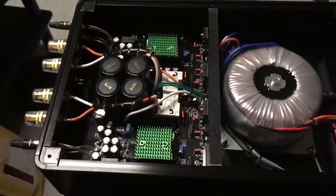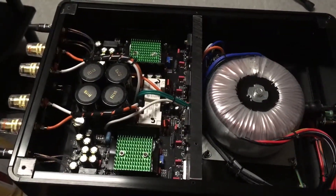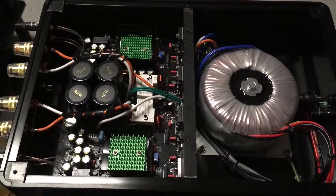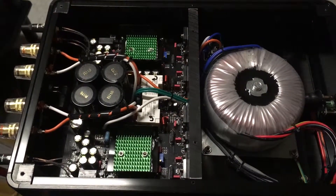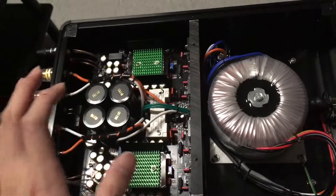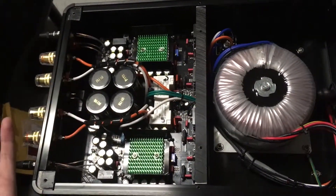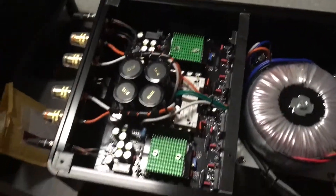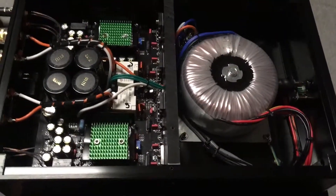Hey fellow YouTubers, here is the Audio GD Precision 3S amp that I bought a few years ago. I just happened to be in the mood and tried to remove its top cover and mod its inner parts, because I happen to have some 50-volt, 1000 microfarad capacitors lying around. So I thought, why not replace these capacitors with better ones?